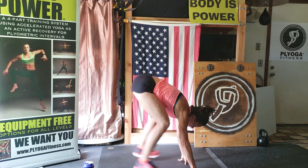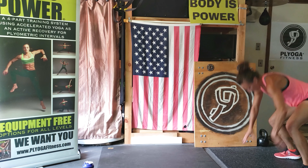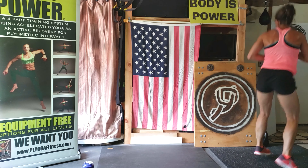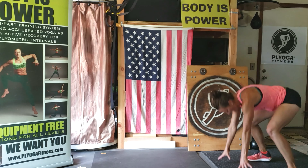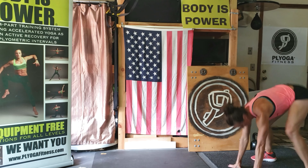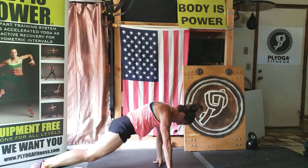Walk it out. Two more sets. Set, go. You're almost there. Four, three, two, rest. Get ready, go. Last set. Wide legs. Three, two, one.